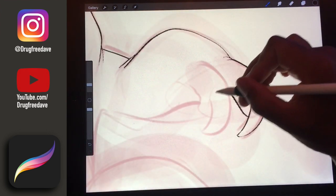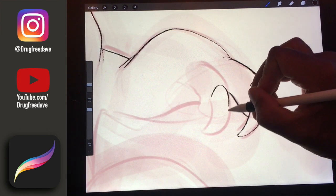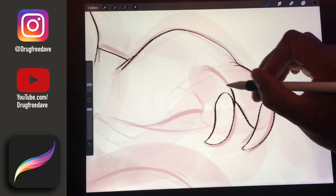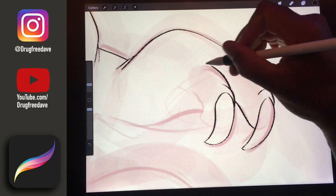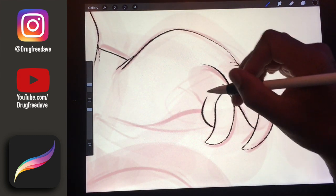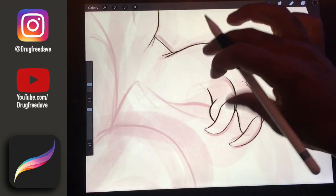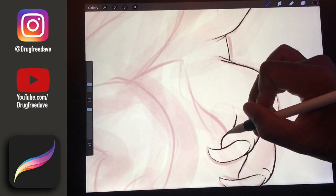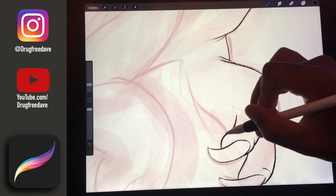You want to make sure that you do the right amount of sketches. I usually do a really, really rough sketch just to kind of get the shapes, and then I do another sketch after that to kind of clean up and give me all the information.